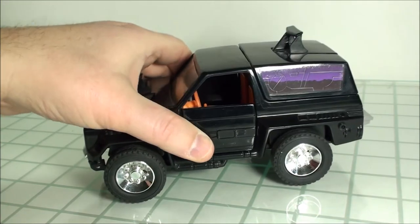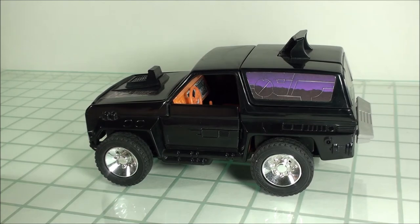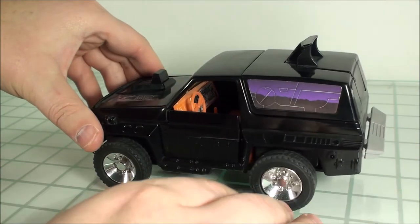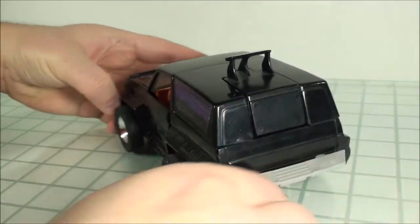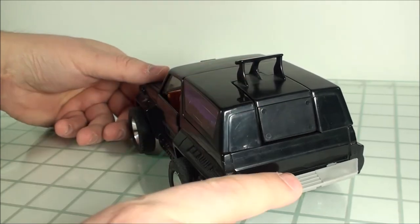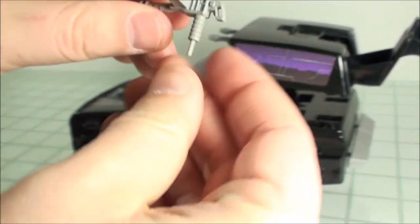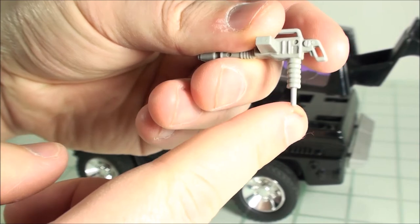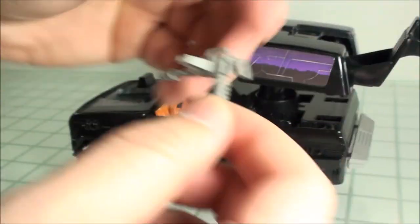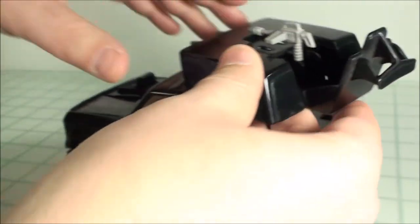One of the great gimmicks of Mask, if you're not familiar with it, is you get two vehicles in one — this transforms and turns into a nice kind of battle chariot type of thing. Pushing down on the back bumper releases the top, and then you just fold that down. There's a nice little storage area for this gun, which is probably the bane of this release — trying to find it and in really good condition, because this always gets bent and always gets lost. This weapon just plugs in the top right there.